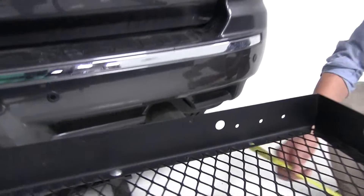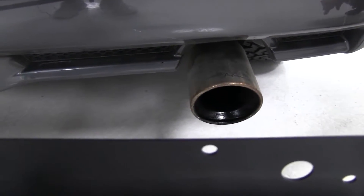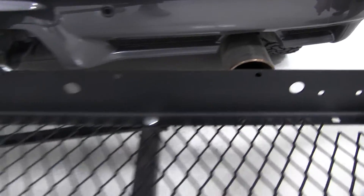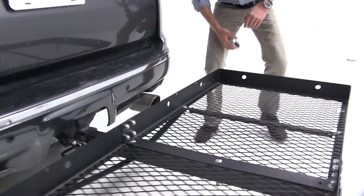Now if you look over here on our 4Runner, our exhaust exits straight out, about 10 inches away from our carrier. So you just want to be aware of any heat-sensitive materials that you might be carrying on this side of the carrier that your exhaust could damage.